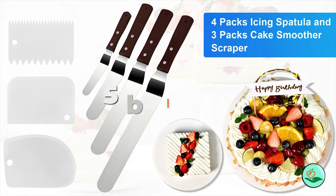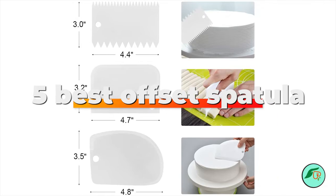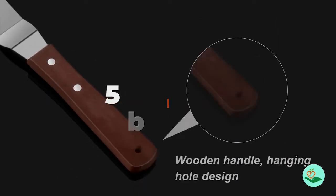Today we review the 5 best offset spatulas so you can choose the right one for your purpose. After spending two weeks of research and consumer survey, we compiled this list.